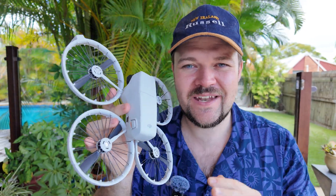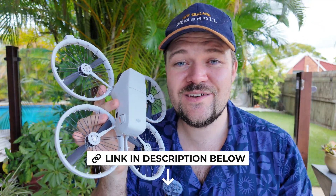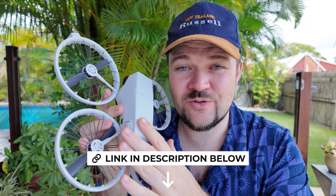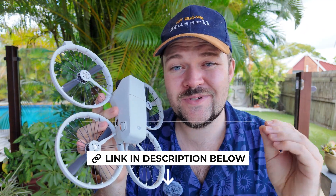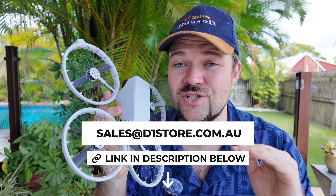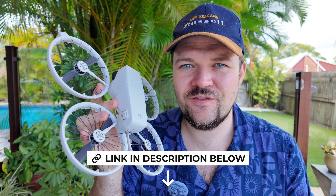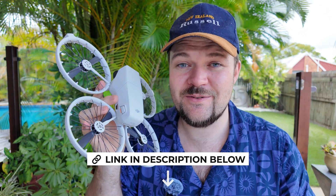If you're interested in the DJI Flip, I do have some deals down in the video description. For my Australian viewers, I've helped you save over $70,000 on drones, cameras, and accessories from DJI — reach out to sales at d1store.com.au and mention Dan's Tube and they'll be able to help you out with the best deal on the DJI Flip. For my international viewers, I've got some other awesome deals down below so make sure to check them out.